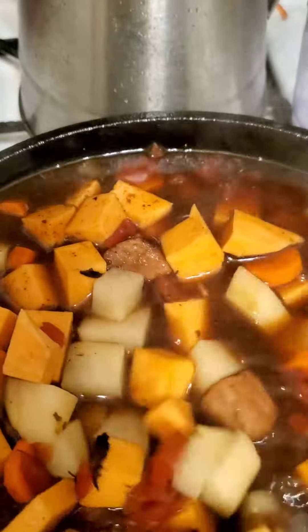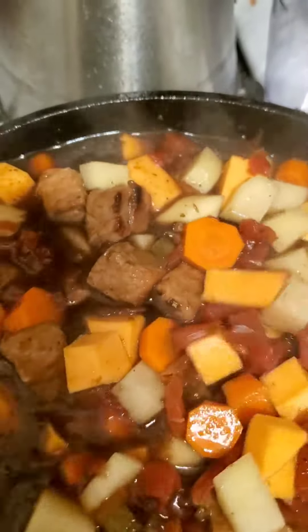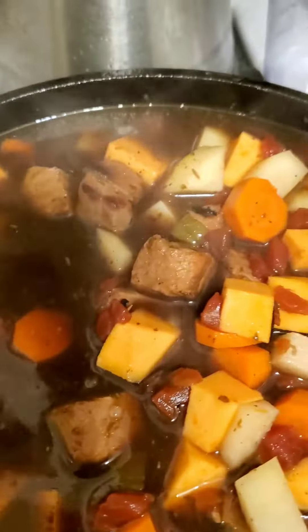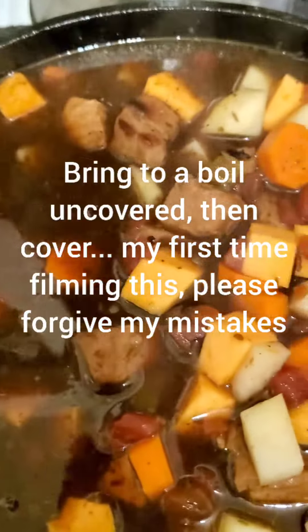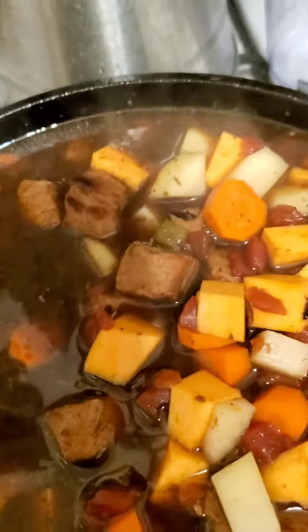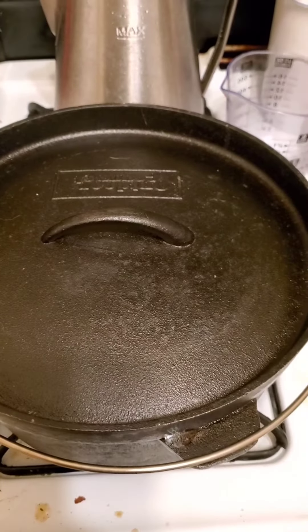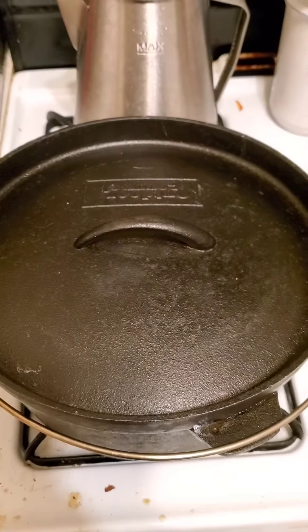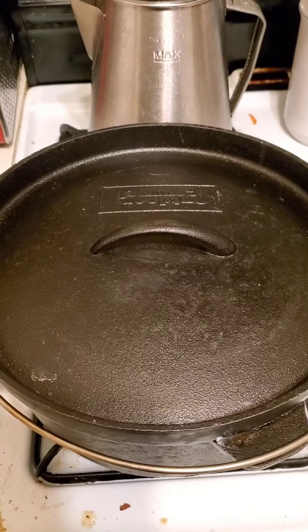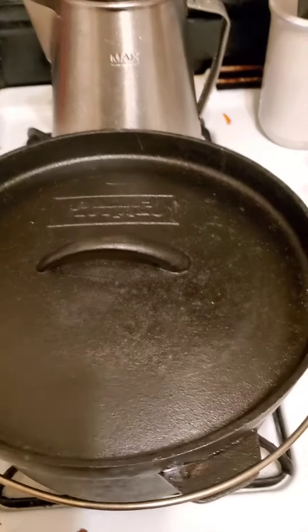Don't worry, it's going to cook down a little bit. We don't have much more to add. Trying to do this one-handed — putting the glove back on — and covering it. The stove's getting messy here. I'm going to let this sit for about 30 minutes or so. Actually, I'm going to turn my heat up a little.